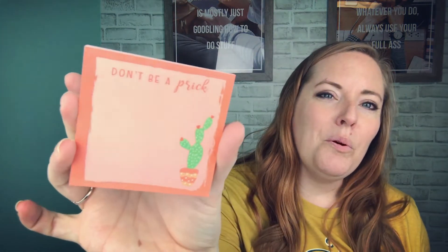The very last item in the box is the collectible sticky note. Starting this month, we are going to do collectible sticky notes — that means anyone getting the box or a shirt, all of our subscribers, will get this sticky note. This month's design says 'Don't Be a Prick' and it has a little cactus in the corner. It's a 50-sheet sticky note pad and it's Post-it brand.